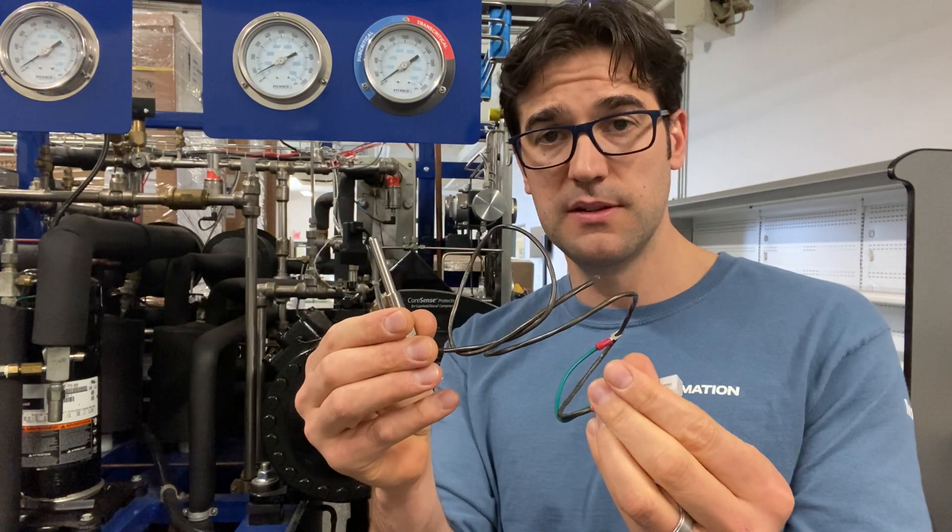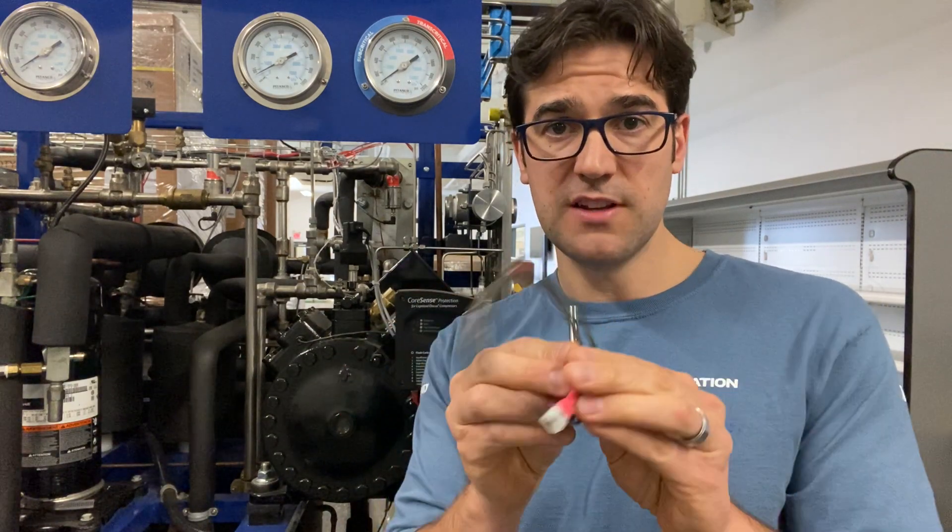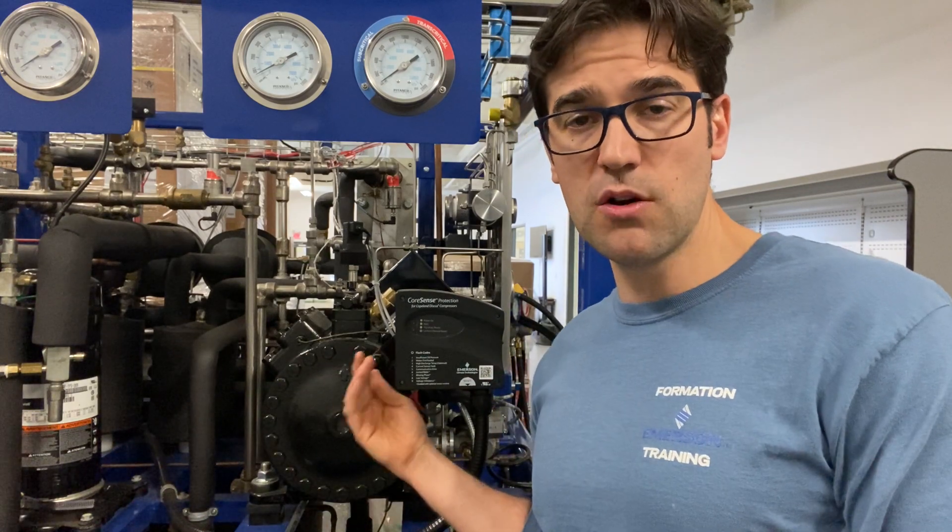This is an option. So there's tens of thousands of compressors out there. Do your customer a favor, do yourself a favor. Go down to your local Copeland authorized wholesale and find out what these cost. Then go to your customer and count how many Copeland discus compressors are on that site with CoreSense protection on it.